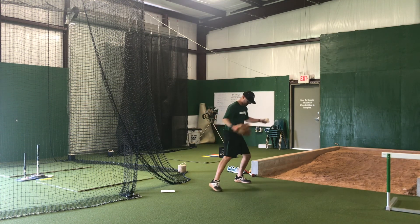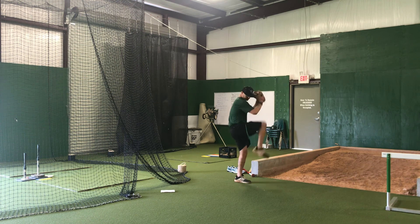One more time, coach — belt power. Up, down, out.